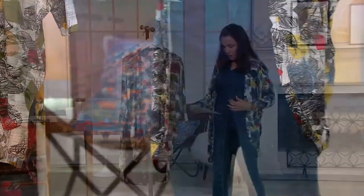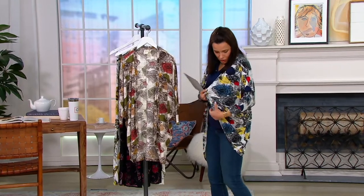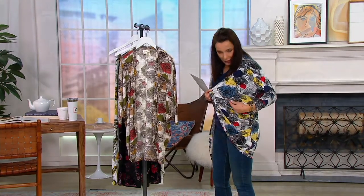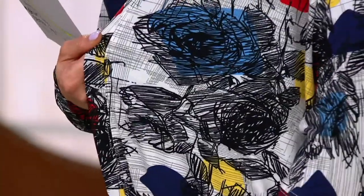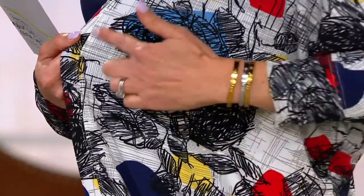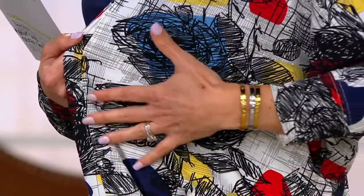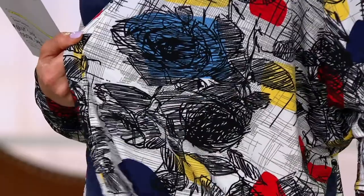We have it in two colorways. I'm wearing it in what we're calling our bright combo, which is grounded in navy and black, so it's going to be very easy to figure out what you want to wear with this. And then we have pops of yellows and reds and more of a mid-tone blue. It's a really interesting print on print — it feels very graphic to me.